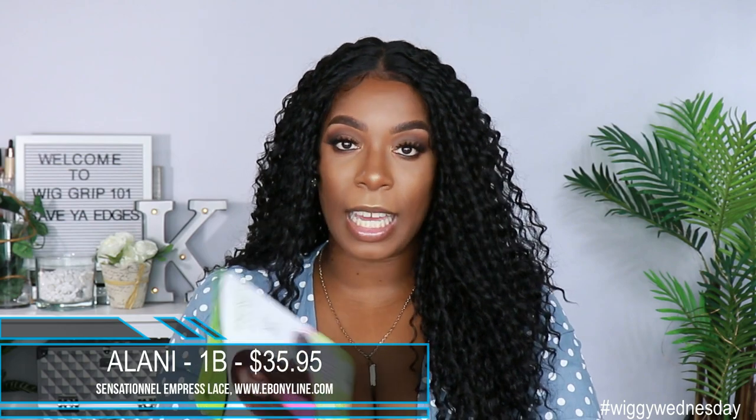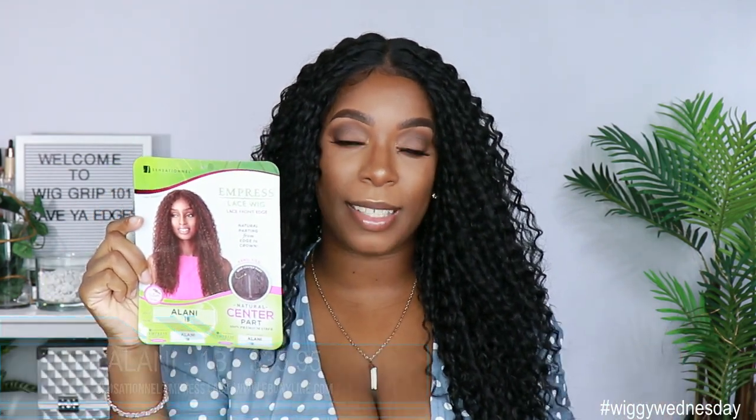Let's go. So like I said, this unit was sent to me by Ebony Line. It is from Sensational — it is the Empress Lace Front Edge unit by the name of Alani. I got her in the color 1B and she does retail for $35.95, so well within that medium price point for synthetic wigs.